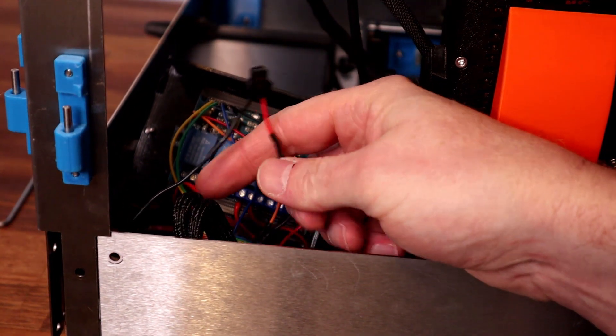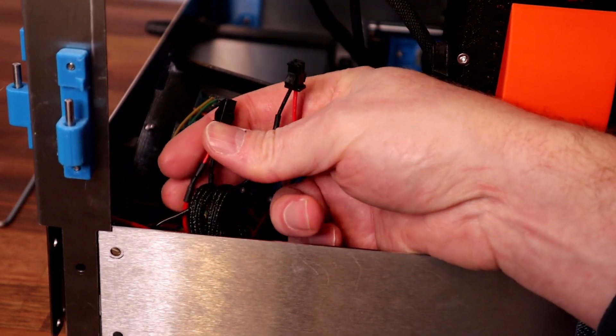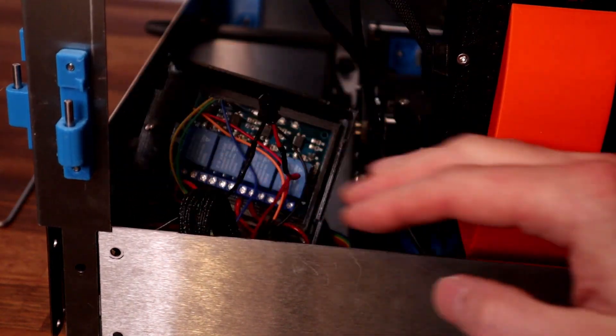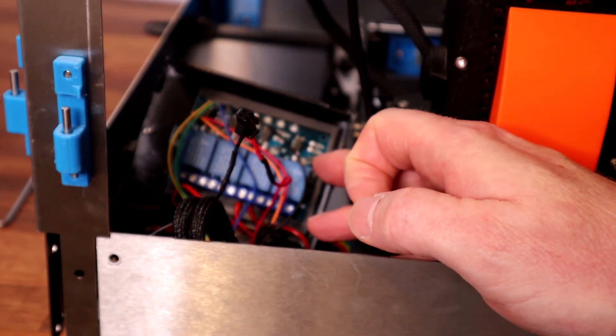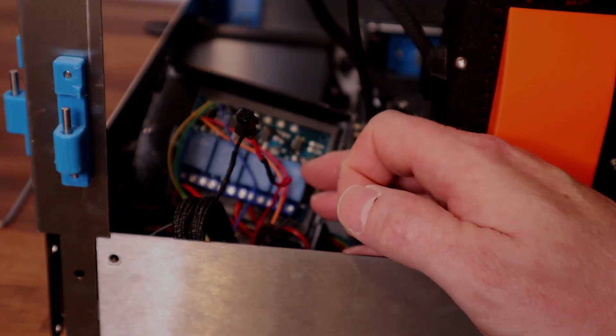I've just added some connectors for the cables running down here for the fan and the LED. By the way, if anyone's interested in how to connect up a four-way relay, again post some comments below.